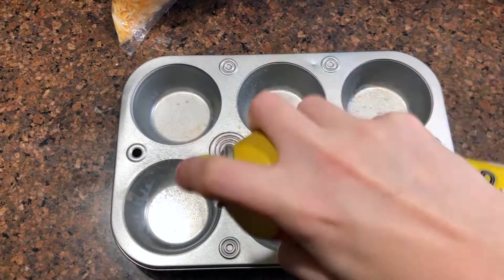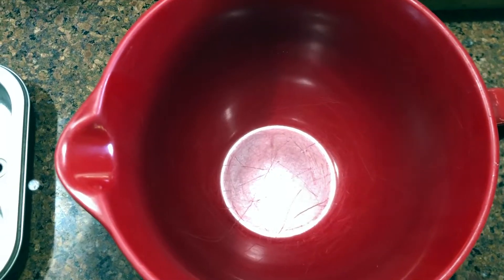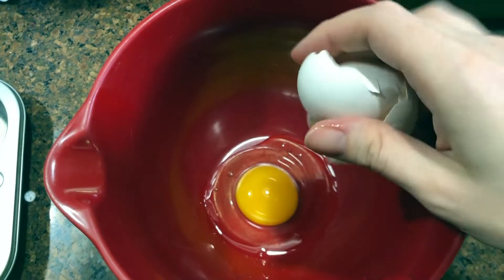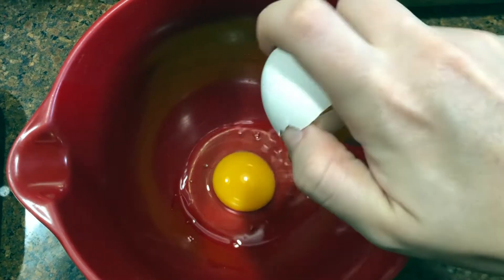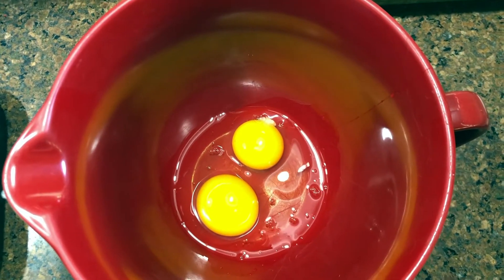Hey guys, it's Joni from Simple Living Mama and today I am sharing a very simple but delicious recipe with you. This is my veggie egg muffin recipe. To start, you just need to spray your muffin tins with some nonstick cooking spray, and then you're going to add six eggs to your mixing bowl.